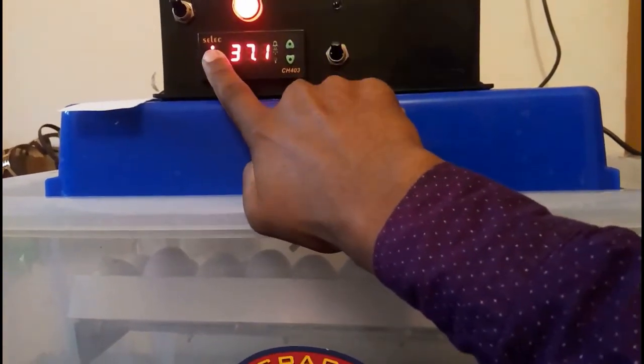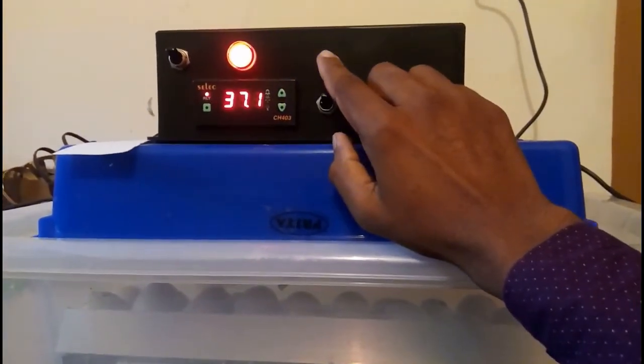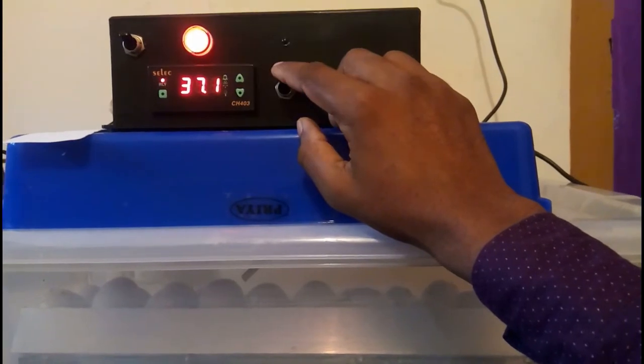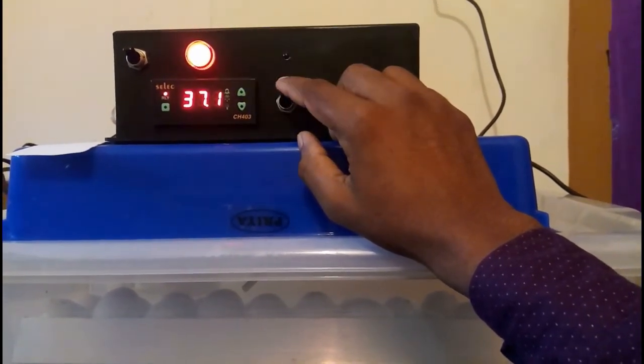This is the master key. This light, this egg turner — this is the first thing that we have to do with the motor.